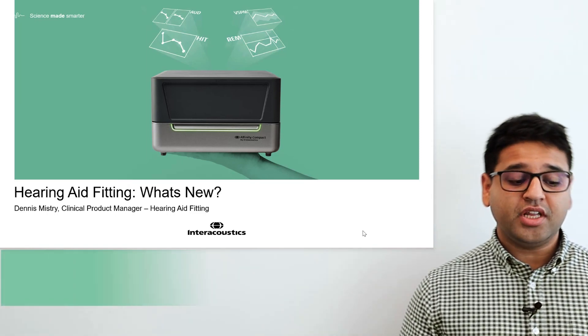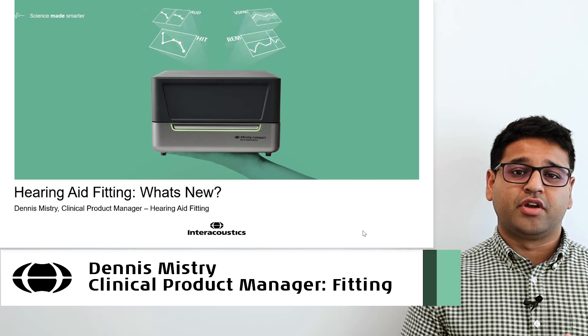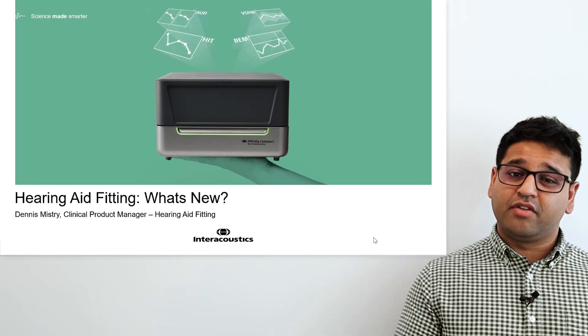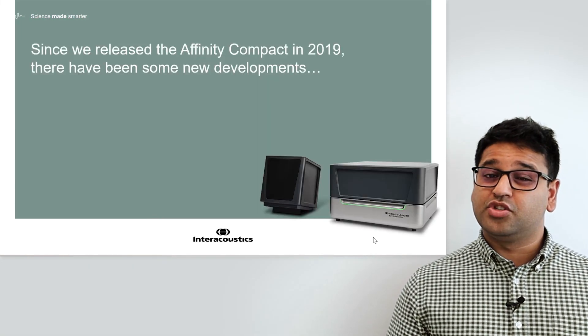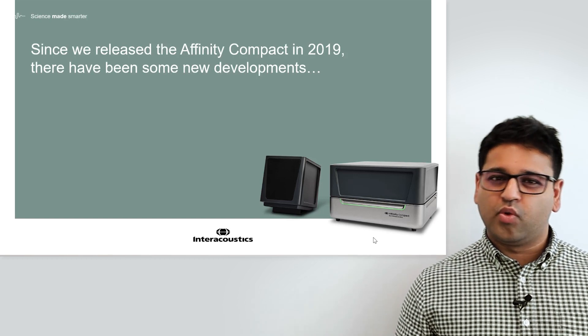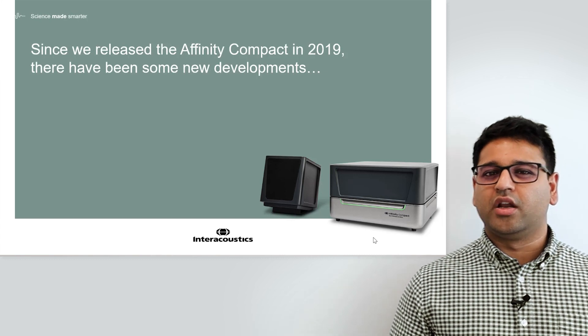Hello and welcome. My name is Dennis Mistry and I'm the Clinical Product Manager at Interacoustics for the Hearing Aid Fitting Area. Today I want to talk to you about the Hearing Aid Fitting Area and what's new. Since we released the Affinity Compact in 2019, there have been some new developments — a mix of hardware, software, and features — and I want to present some of the highlights today.